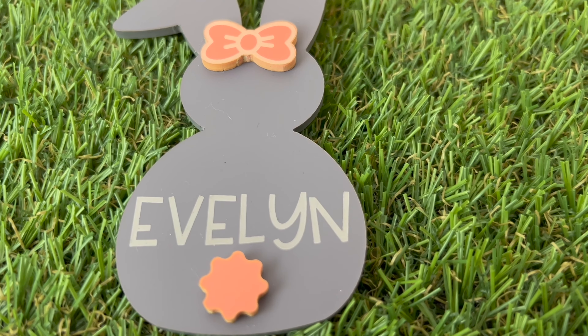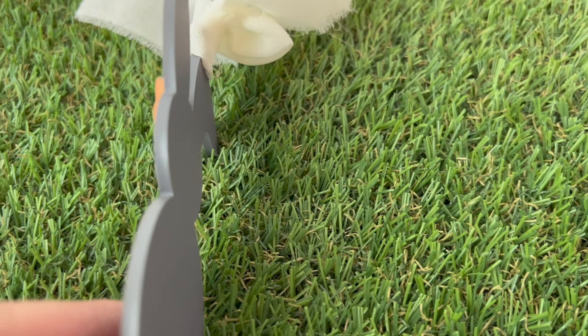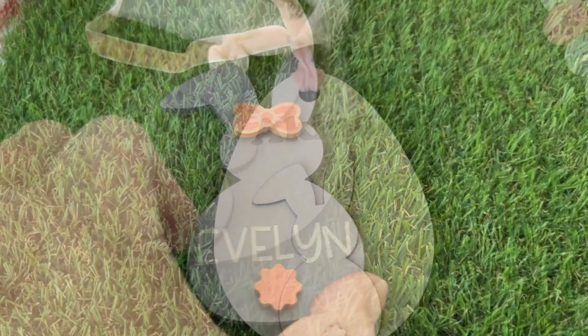Hi friends, it's Sarah from Ruffles and Rain Boots. Check out these edges — get these edges. If you have a dialed laser and you're sick of hearing people talking about how you can't cut acrylic, you should watch this.